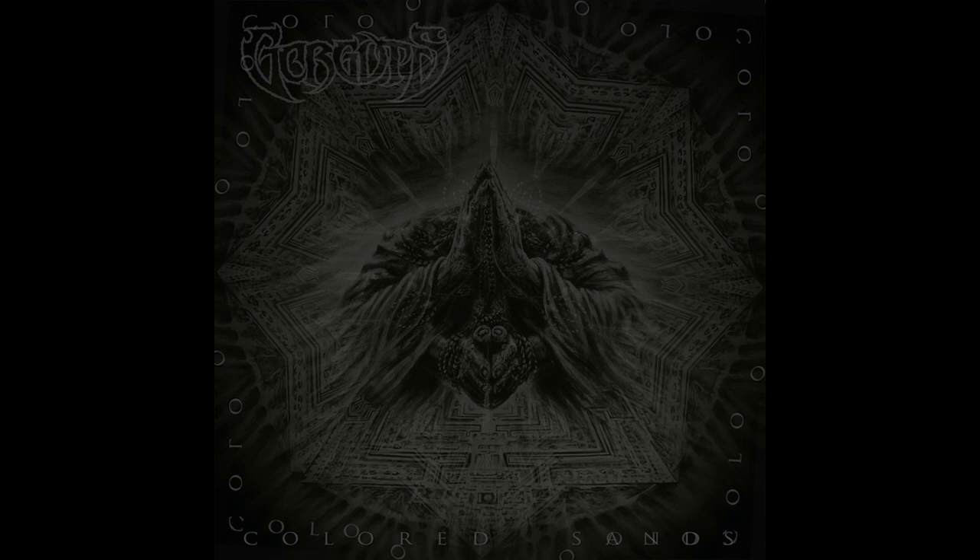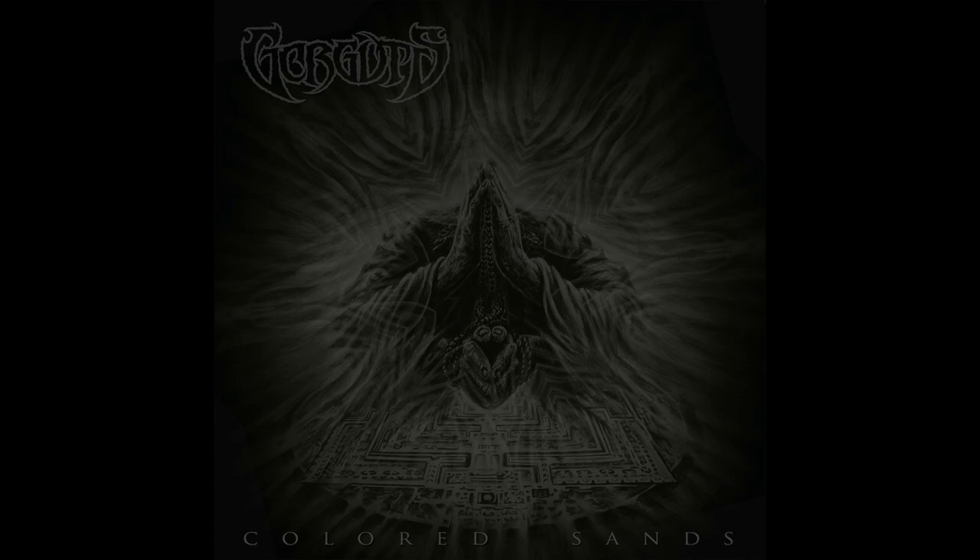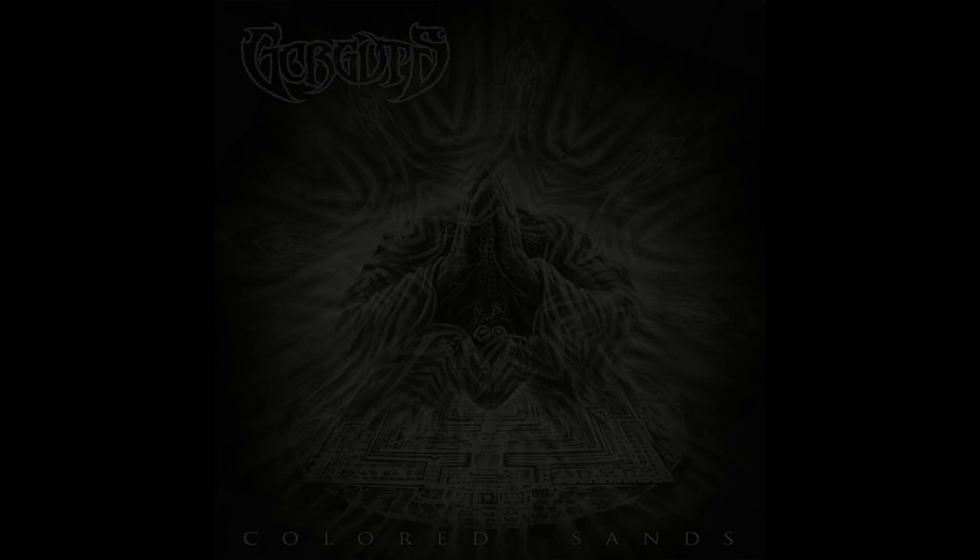I'm going to talk about some thwarted symmetries in both form and harmony, which both sound very Gorguts and, I think, are characteristic of Luc LeMay thinking like a classical composer. This is something he says he does a lot in interviews, and normally this interest in classical music shows up in his motivic thinking — he's always playing with and developing little ideas, for example with the way the melody of this riff floats around at the end of Oceans of Wisdom before becoming the full version at the start of Forgotten Arrows.